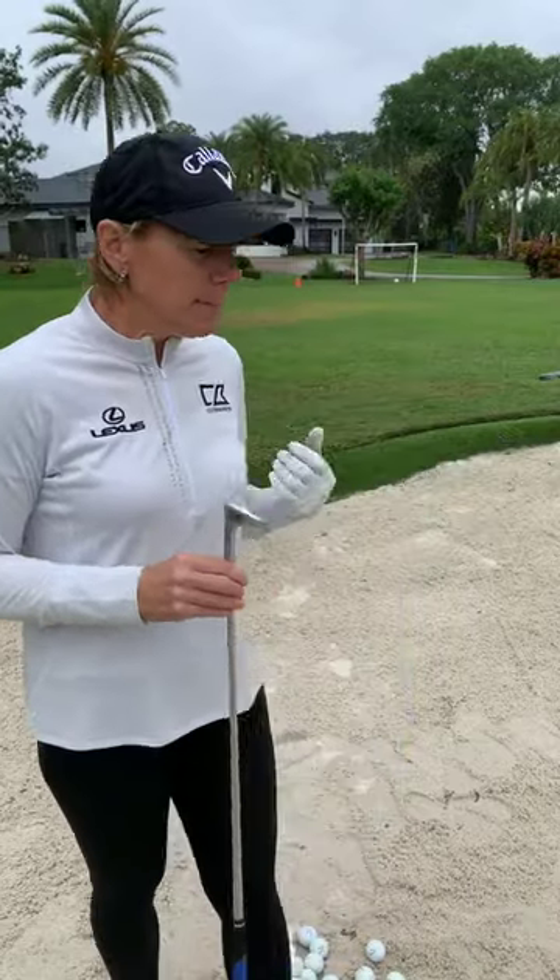People are scared when they get in the bunker. They have no confidence, they rush their shots. They hit it thin, they might hit it fat — meaning they hit way behind the ball. I see a lot of people just decelerating, hitting straight down and stopping, then praying the ball will go up somewhere close to the hole. So there are a few things to think about.